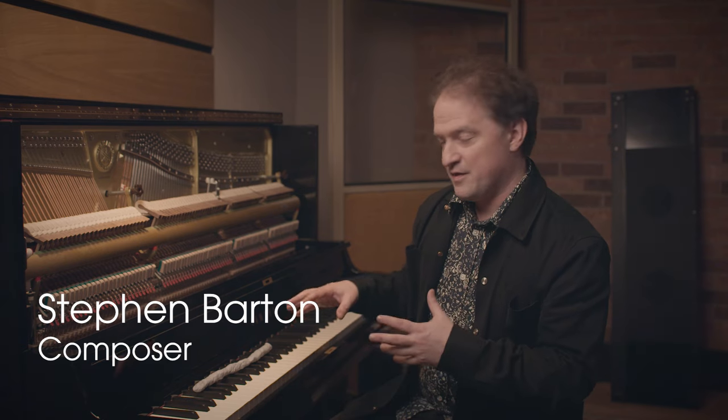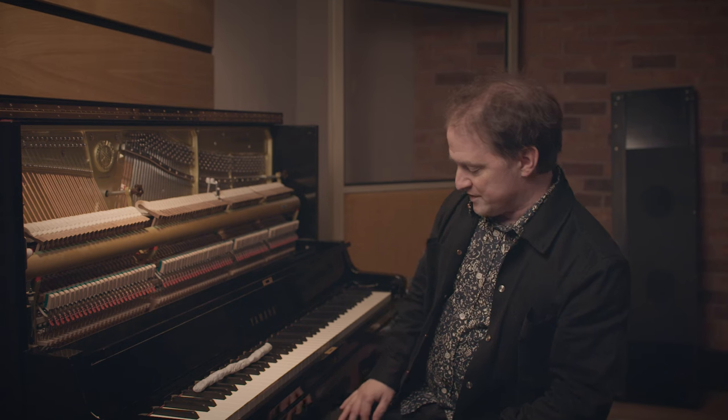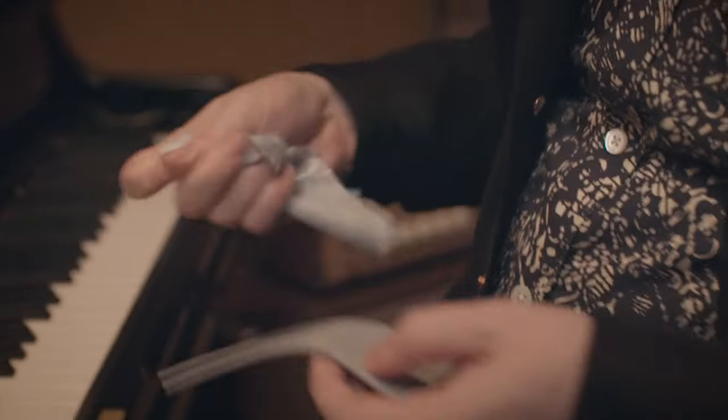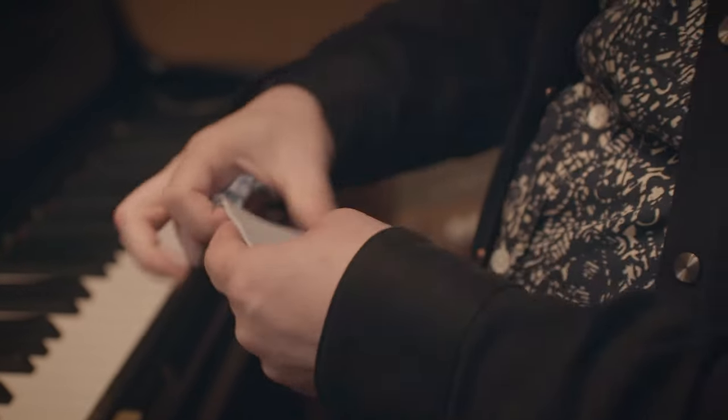Hey, everybody. I'm Stephen Barton, and I'm going to show you one of the things that we did a lot on the Star Wars Jedi Survivor soundtrack, which involves something people in England will be very familiar with, but people in America will be less familiar with. It's called Blu-Tack, and it's basically like a soft putty.